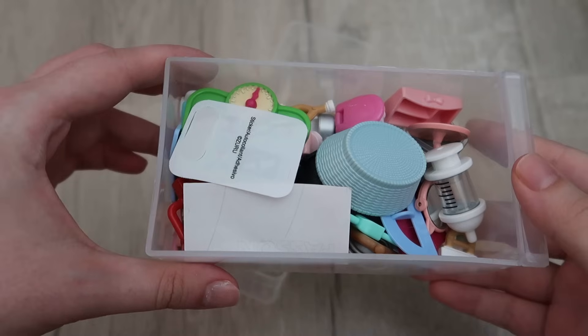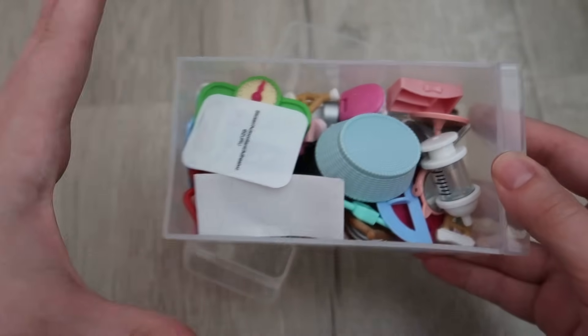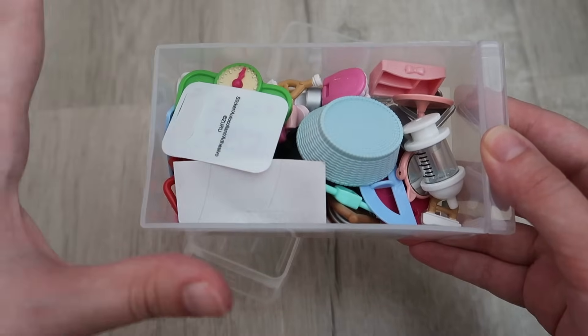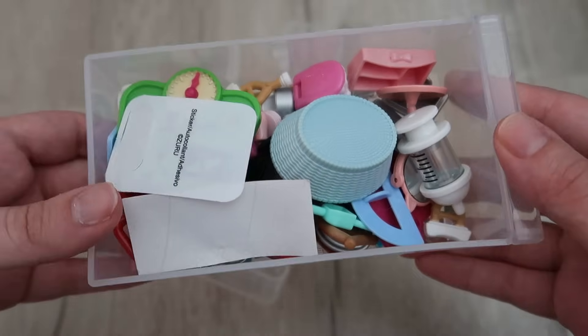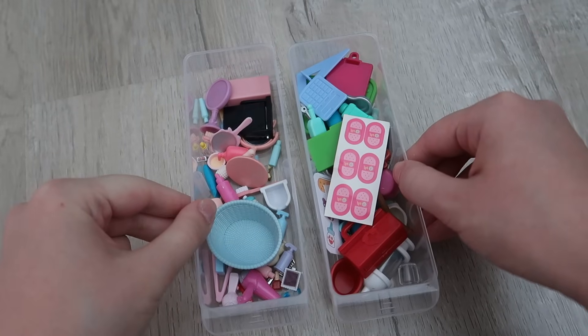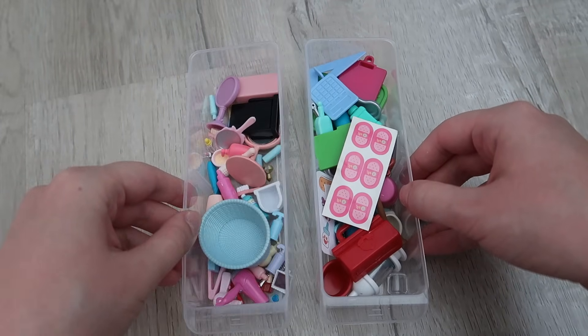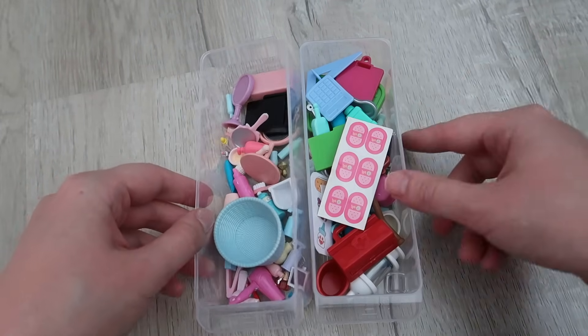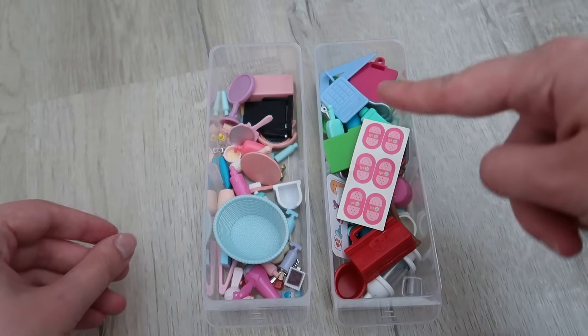We have bathroom and medical items — again I'm hoping to split this into two different categories unless there's not a lot of one. Bathroom in one drawer, medical in the other, unless there's just not enough for that. There definitely isn't a huge amount of bathroom stuff but I can make a container out of it and still have room for more, so I am going to leave them as two separate drawers.